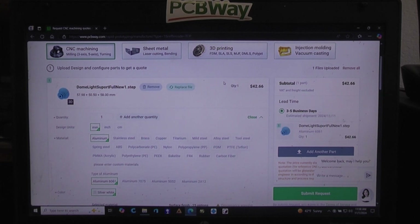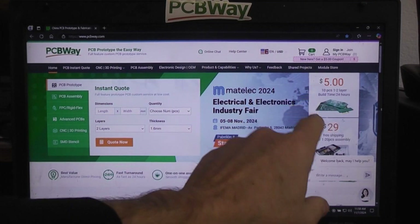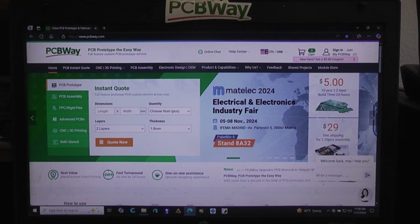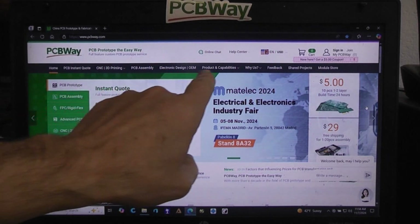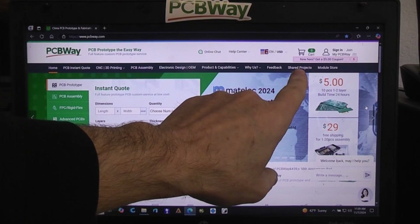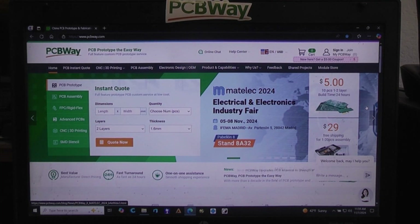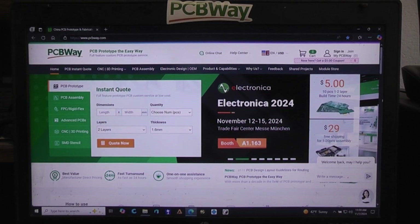I've done 3D aluminum metal printing with them on cages for my time machine, had them do regular resin 3D printing in a semi-flexible material, and I've had them do printed circuit boards — which, as you can tell from the name PCBWay, is what they normally specialize in. On the home page they offer all kinds of PCBs — five bucks for the first ten pieces with one-to-two layer build time in 24 hours. They also have a module store, shared projects, and all kinds of interesting things on the website. Link in the description below.